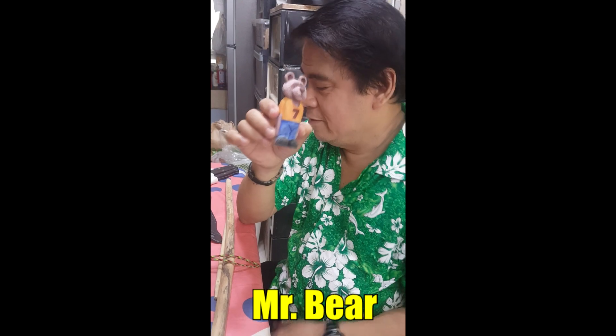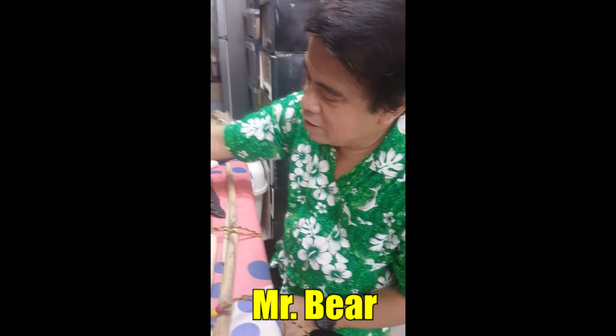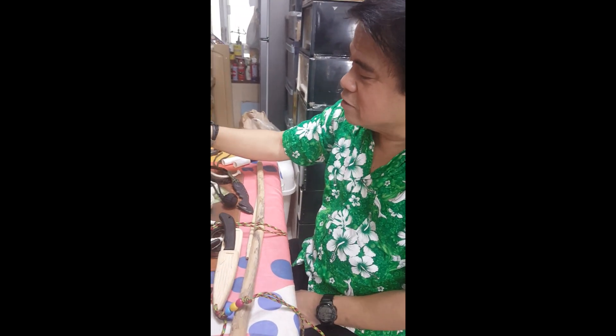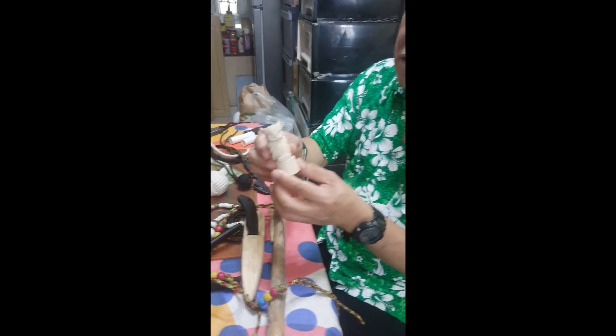Hello Bear, Mr. Bear. Some of them you still need to color. Yeah. When you put the color, you have to make the videos so that you can show it to them.